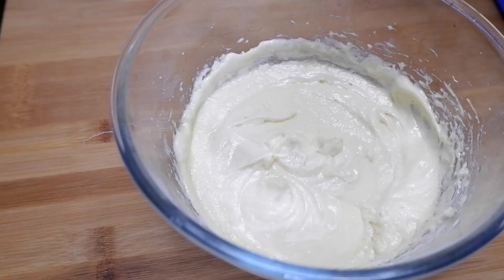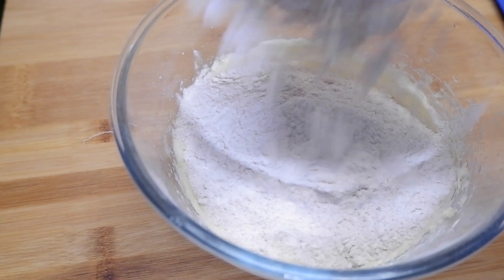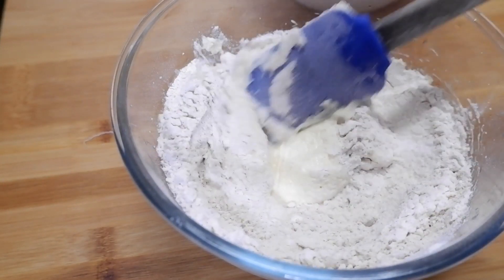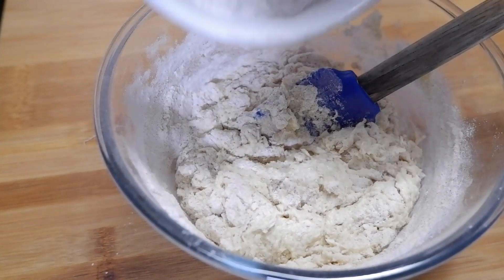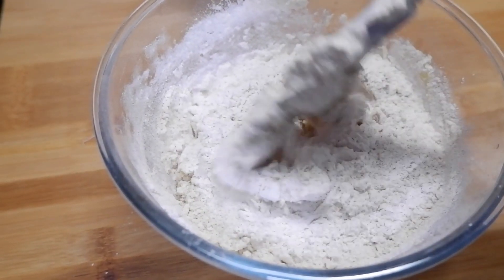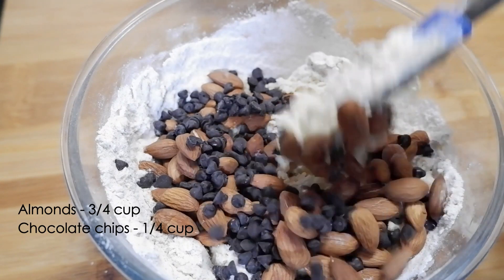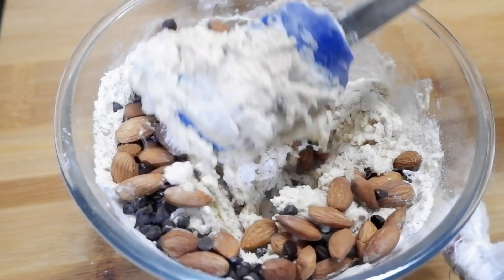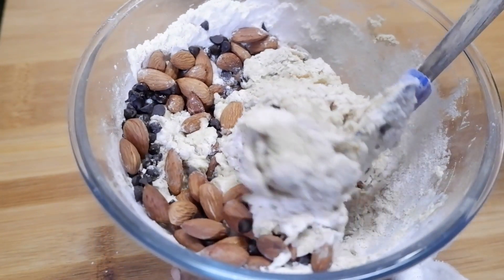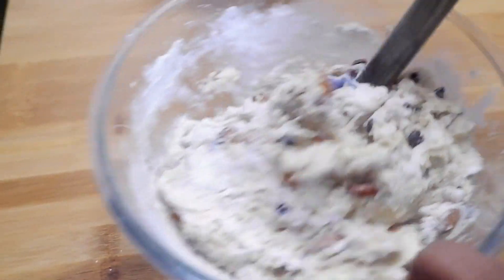Once everything is mixed well, remove the hand mixer and add the sifted dry ingredients. Add the flour and fold it in. Now into this we'll add about three-fourth cup of almonds and one-fourth cup of chocolate chips. Almonds can be chopped and added also — if using whole almonds it might crumble while cutting, whereas with chopped almonds slicing is a bit easier.